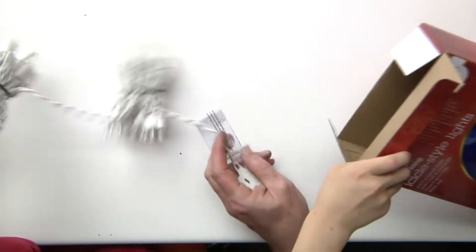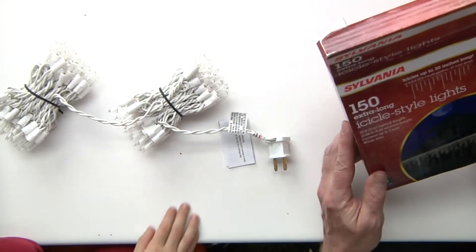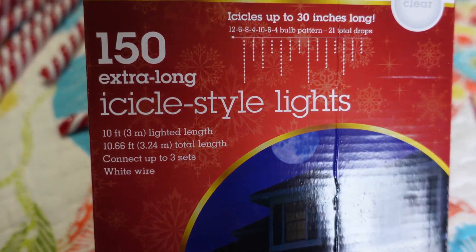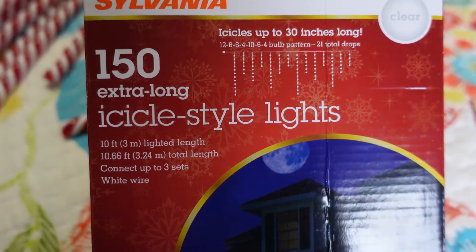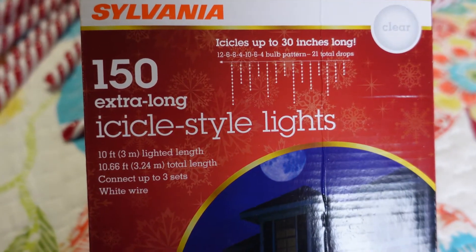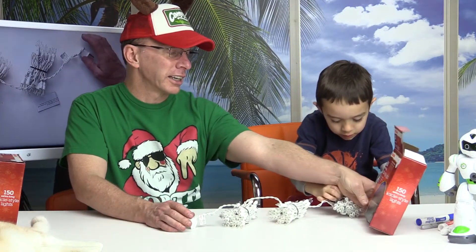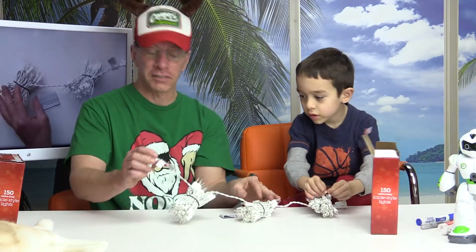These icicles are up to 30 inches long. There are 21 total drops, and this is a 10-foot lighted length. You can connect up to three sets of these.